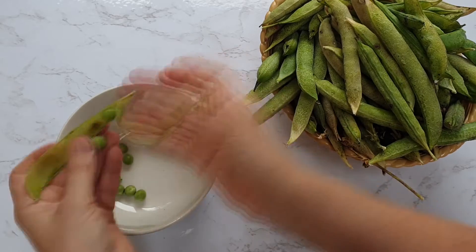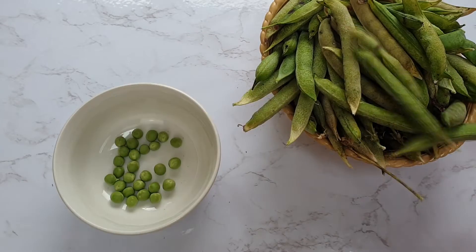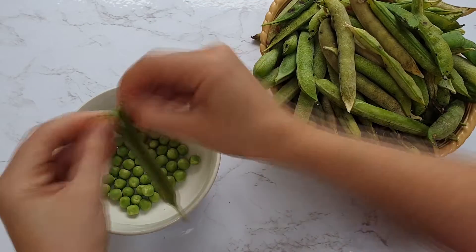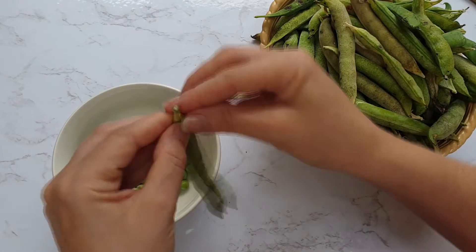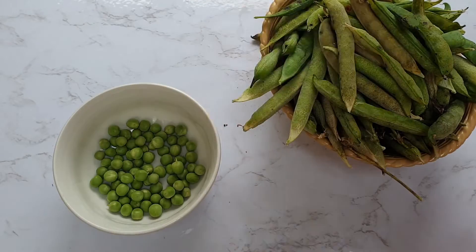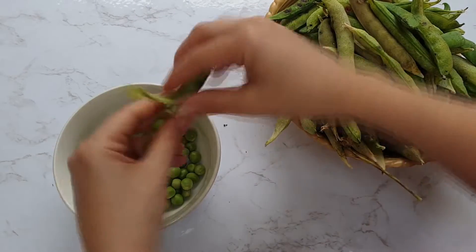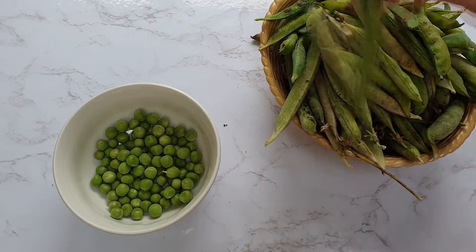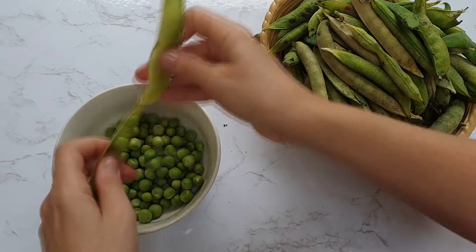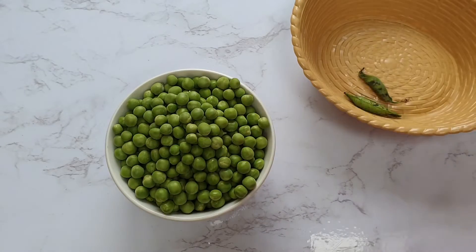Firstly, de-shell your peas. I use this soup as a great way of using up older peas that have gone past their best on the plant — these are the slightly more dried ones. My dad dries out older peas and saves them for the next year's seeds, but we don't do that here because we grow so many different varieties and they could cross-pollinate with each other or with our neighbour's peas. But I find this soup is quite useful for the older peas where they're a little bit tough.